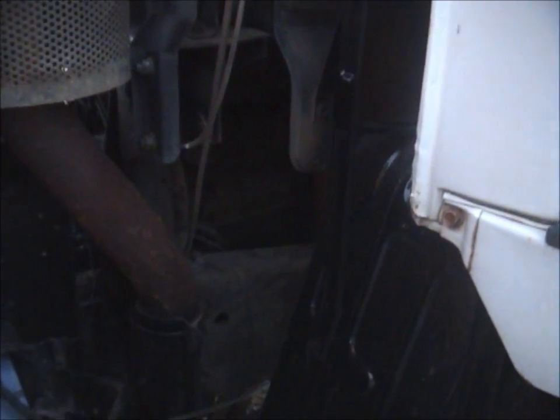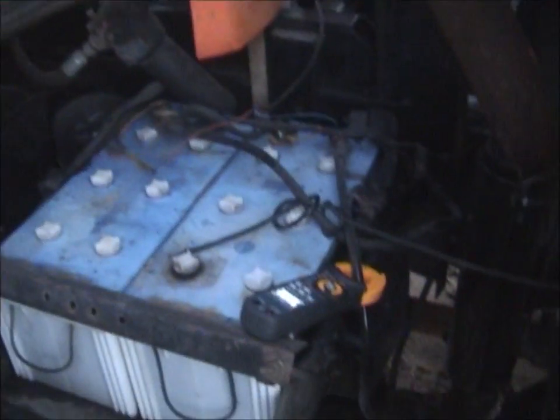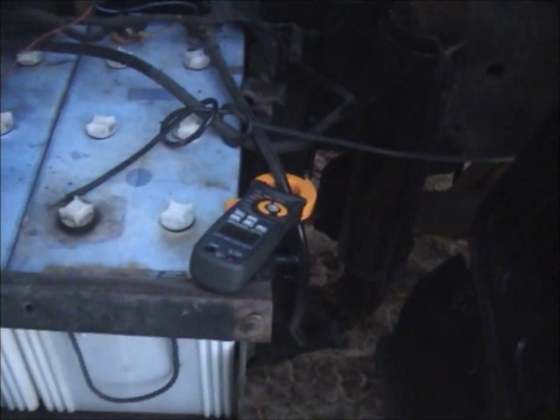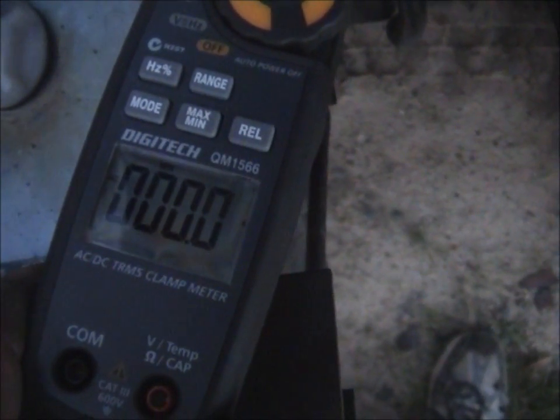She's an 11.5 litre straight six diesel. Don't mind the big buck-off crane. I'll put this on minimum maximum mode and we'll give it a crank and see how much it draws.